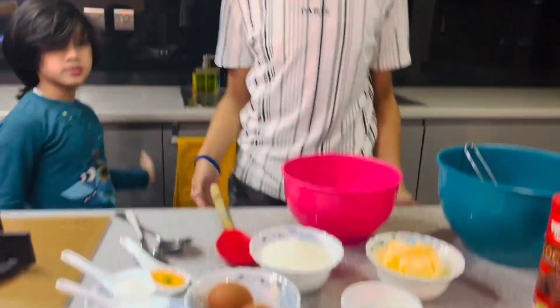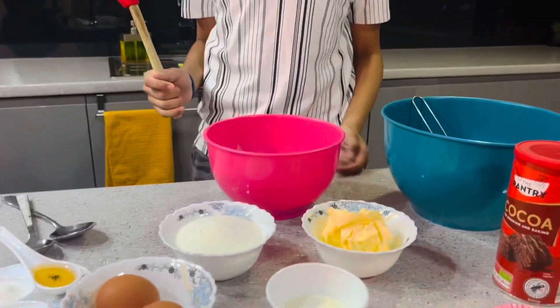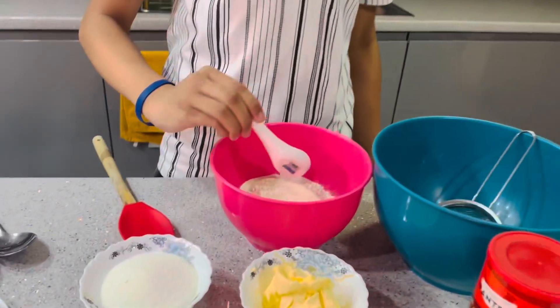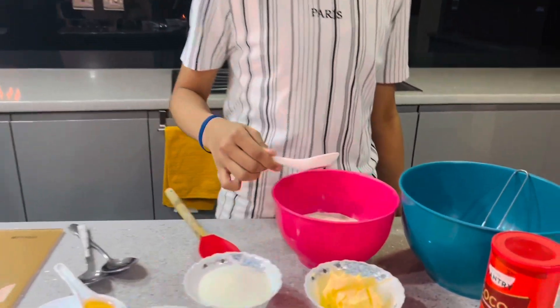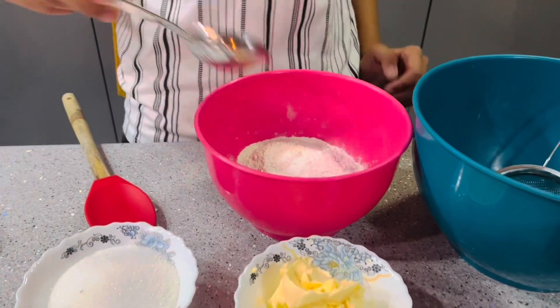So we are going to show first how Aris is going to do it, and then Alishba. So you're going to do it first, Aris. Okay. So we're going to add the baking soda first and mix it with the flour, and then the baking powder with the flour. Then we're going to mix it with the metal spoon.